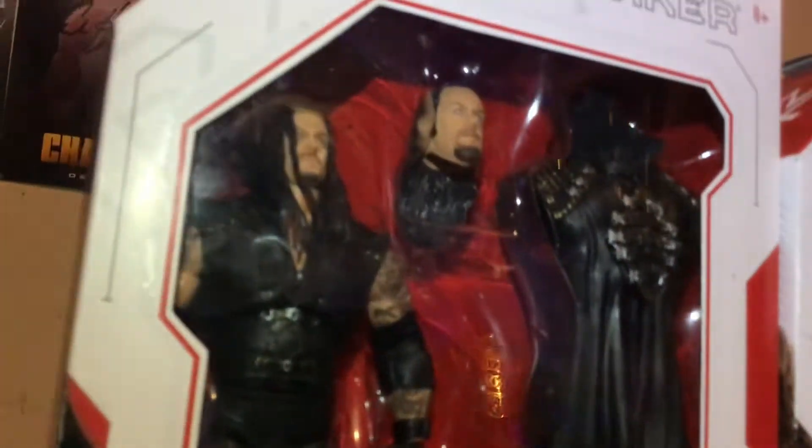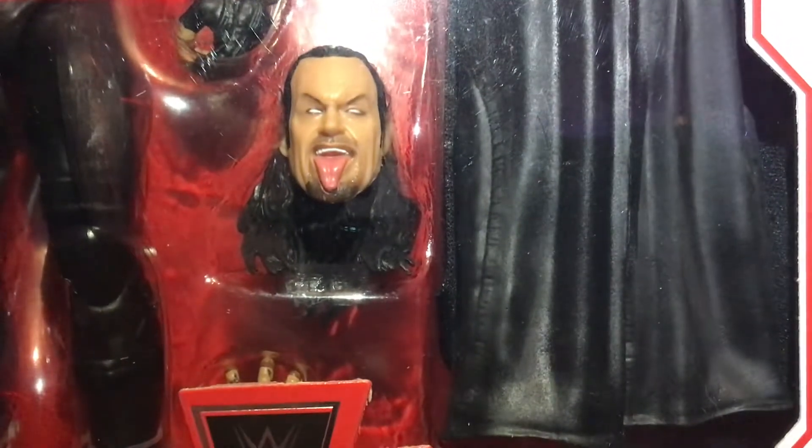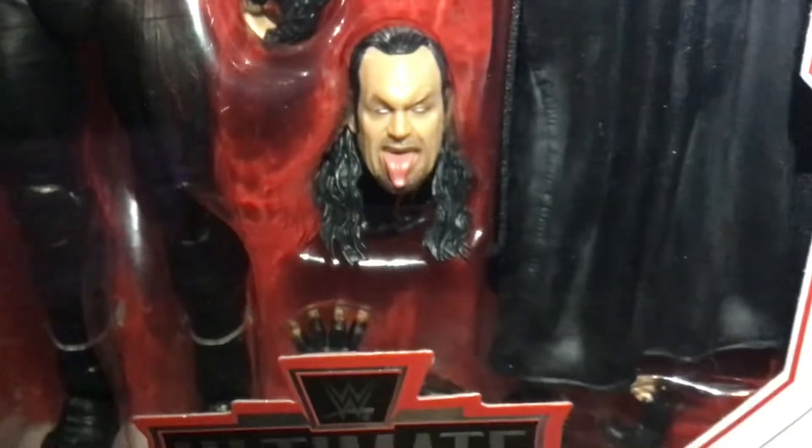This Undertaker is pretty damn sick too. He's got three heads — one, two, and three. The hands there and the chokeslam.